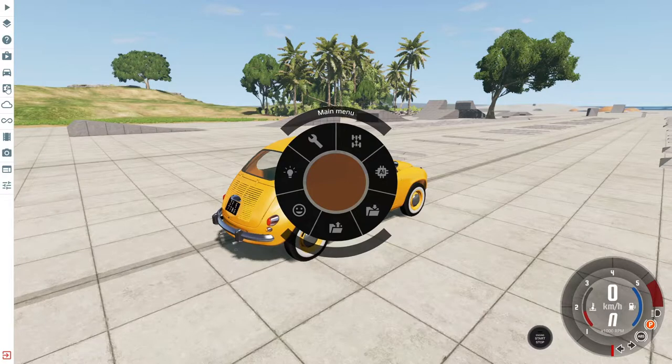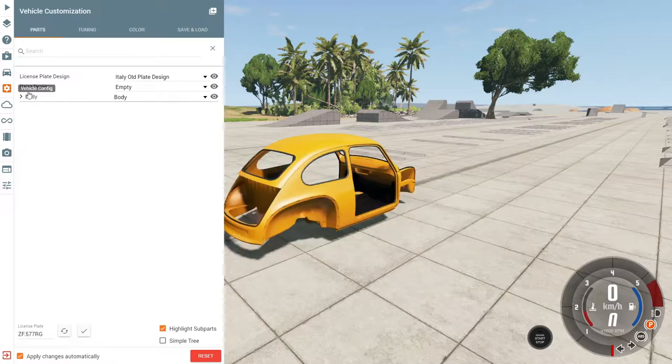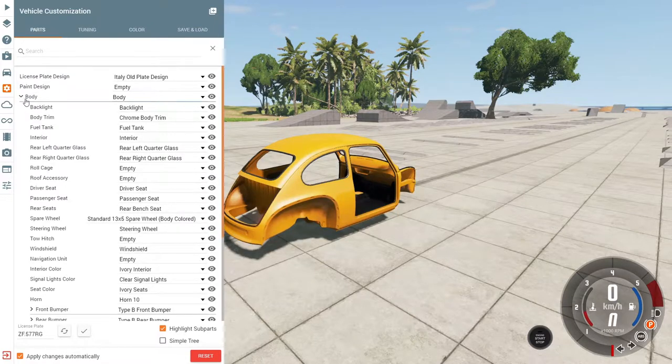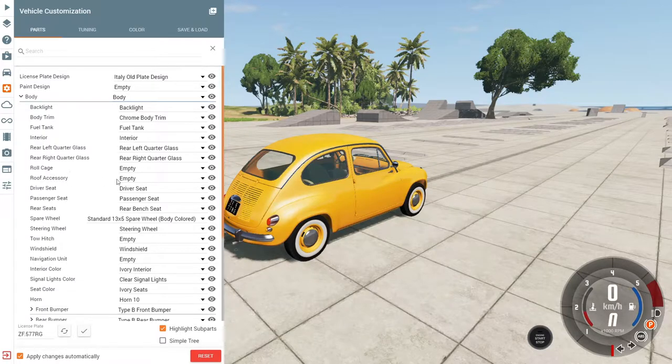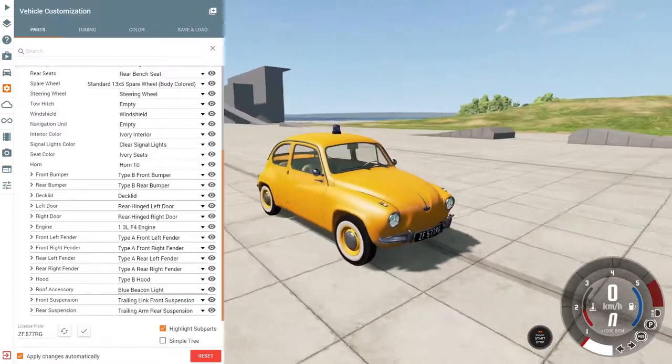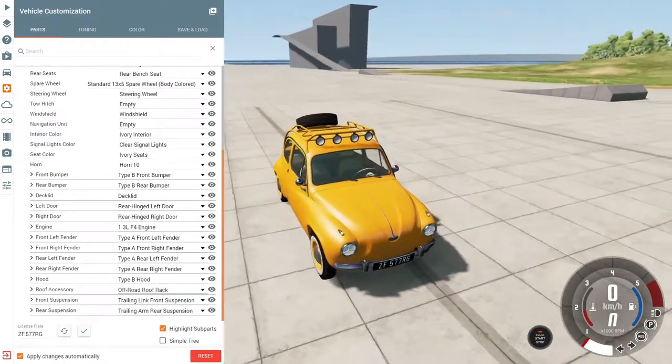Here on the parts, click on the body arrow and you need to find roof accessory and change it from empty to roof bars. Of course there are two more options like the light beacon and the off-road roof rack.